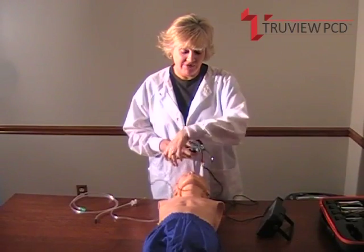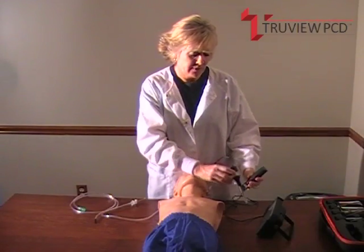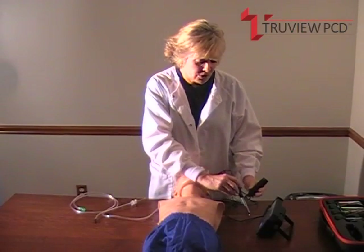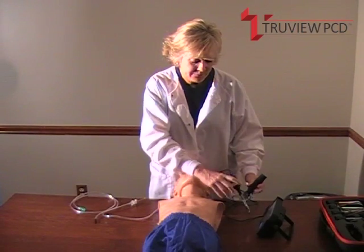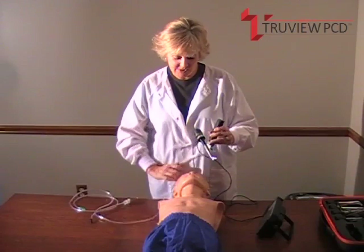We recommend that you focus on the wording of the monitor. The focus ring is this white ring here. Focus on the words before you go in to intubate, getting a nice clear picture. We're all focused in, so we're ready to go.